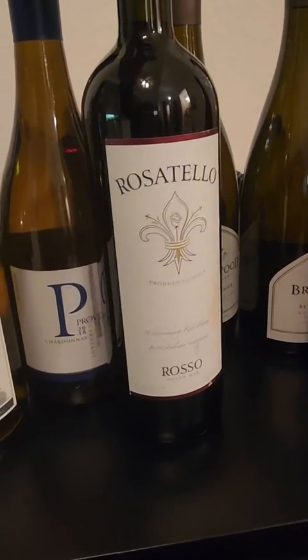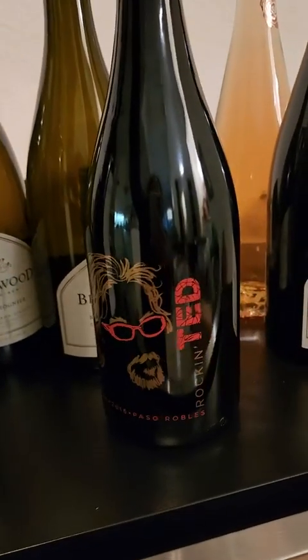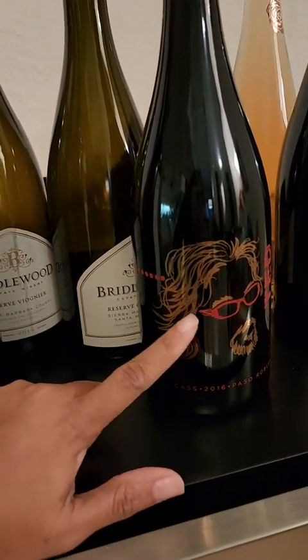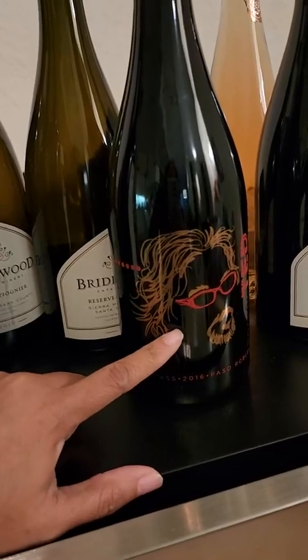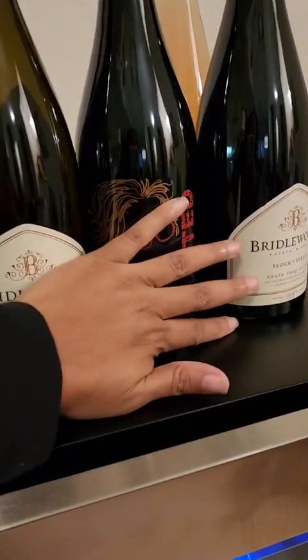Fitting nine Bordeaux bottles per shelf brings it up to 45 bottles across the shelves, and then there's a larger space at the bottom I'll show you. There are also larger Bordeaux bottles — the more of those you have, the fewer total bottles you can fit in the refrigerator. I noticed that some of my Bordeaux bottles are very large ones, so those are less likely to fit on the shelves.